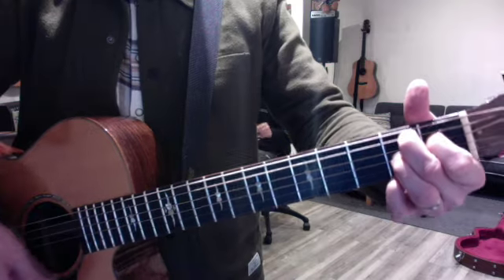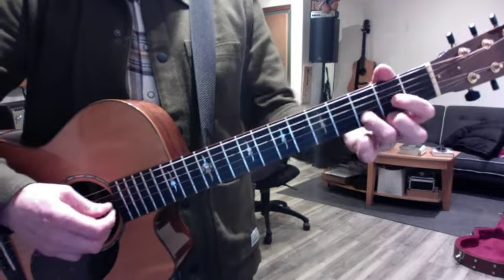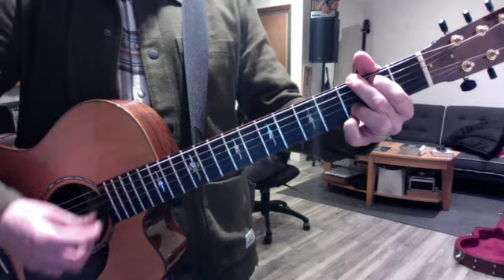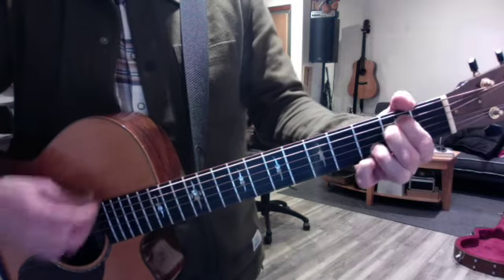And then add your pinky as an afterthought. You're gonna work real hard in the key of G major, going from 1 to 4, 1 to 5 which is D — 1, 4, 1, 5. You can also try 1 to 6, where just your middle finger moves down to the D string.